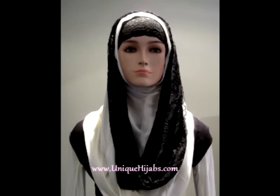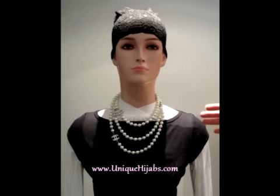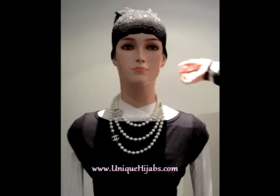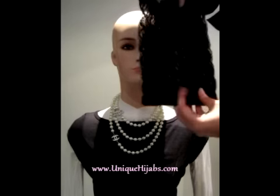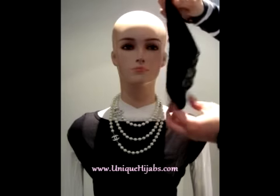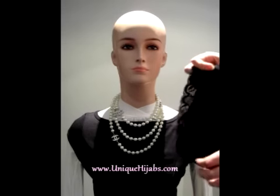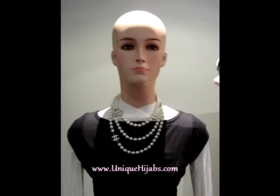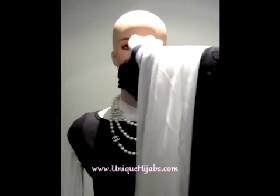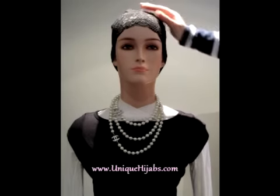This is the finished look we're showing you, and we're gonna go through how to get this from start to finish. We start with the black lace headband. One thing we like about our headbands is we make them wider than most, because a lot of hijab shops offer headbands that are really tight and everyone gets headaches wearing them too long. Making them a little wider makes them more comfortable. Pull the headband on and bring it up, showing about an inch of the forehead.